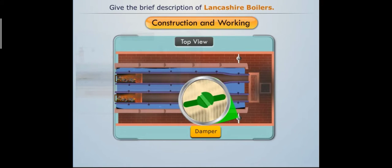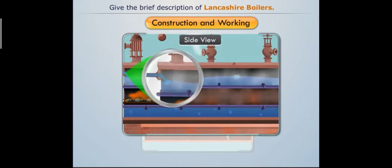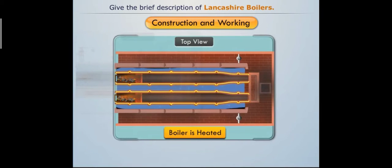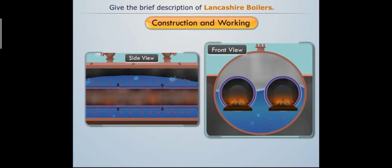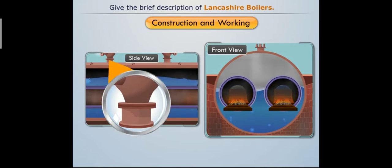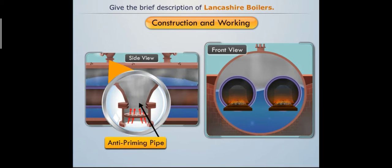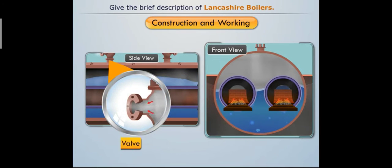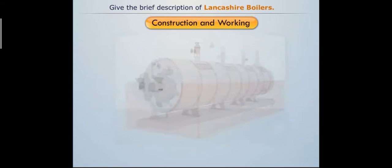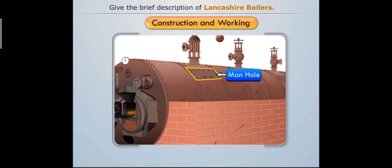A feed check valve is used to feed water uniformly to the boiler shell. Once the boiler is heated adequately, water converts into steam by absorbing heat from the flue gases. This steam collects at the upper portion of the boiler shell, where an anti-priming pipe separates water from steam, so the steam stop valve receives dry steam for various purposes.